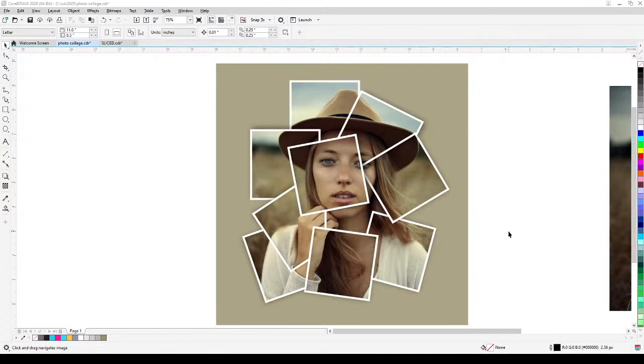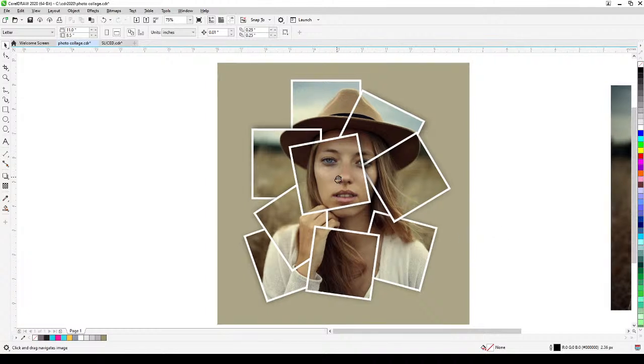Welcome to this tutorial. We're going to learn how to create a photo collage like what you're looking at right now. This is very simple to do in CorelDRAW — it's just a combination of drop shadows, power clip, and then breaking the power clip apart.